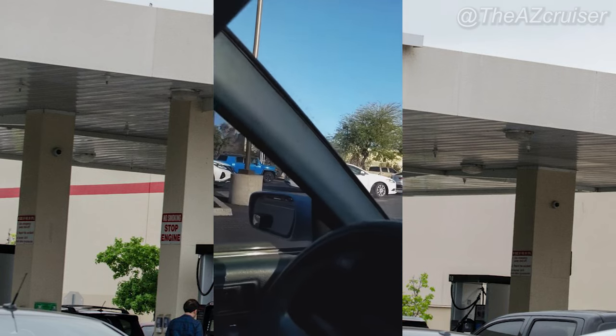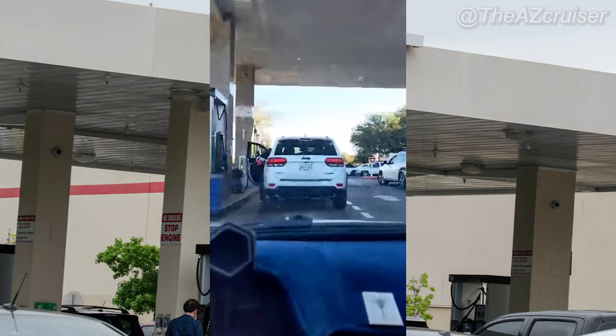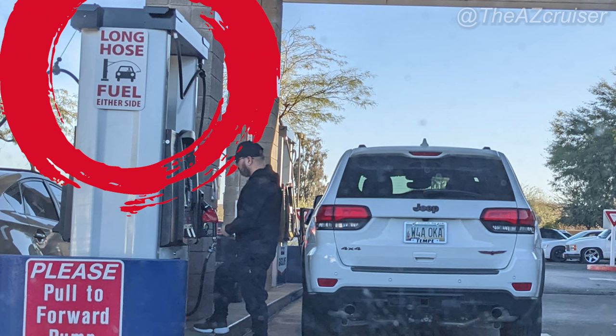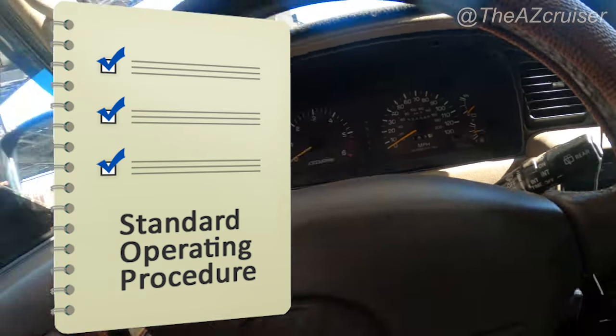That's a cool feature they have at Costco. As you can tell, this footage is from today when I finished getting gas for my Camry. There are a lot of people — even more so since the gas price has gone up. And there's the long hose fuel, so you can pull up on either side.